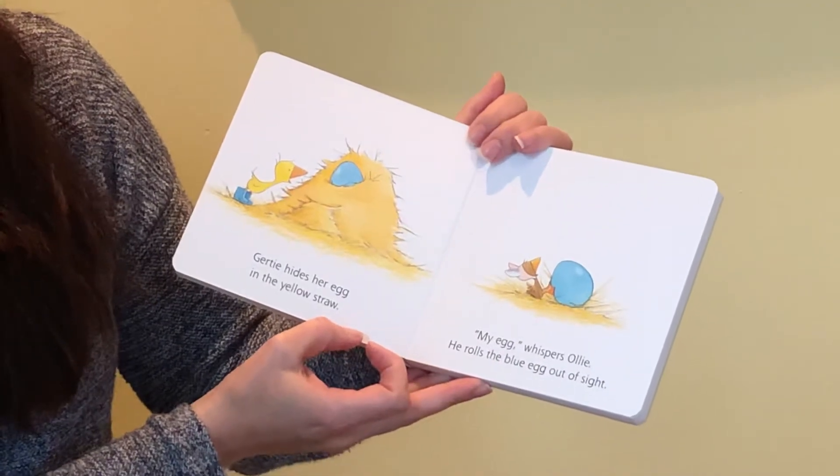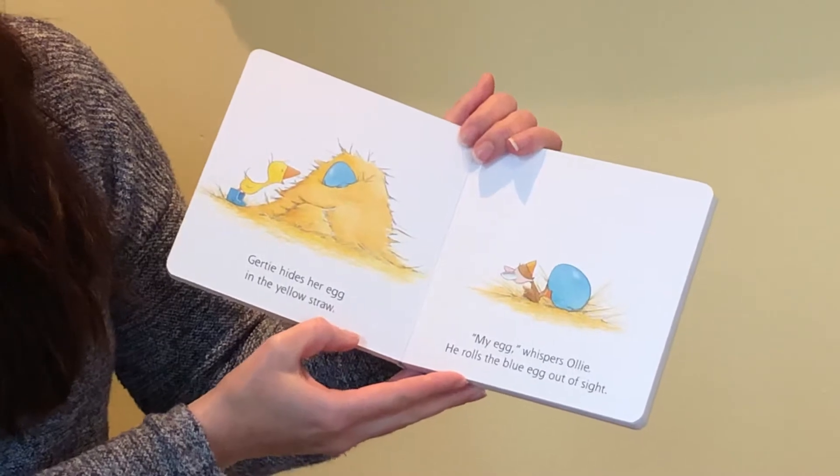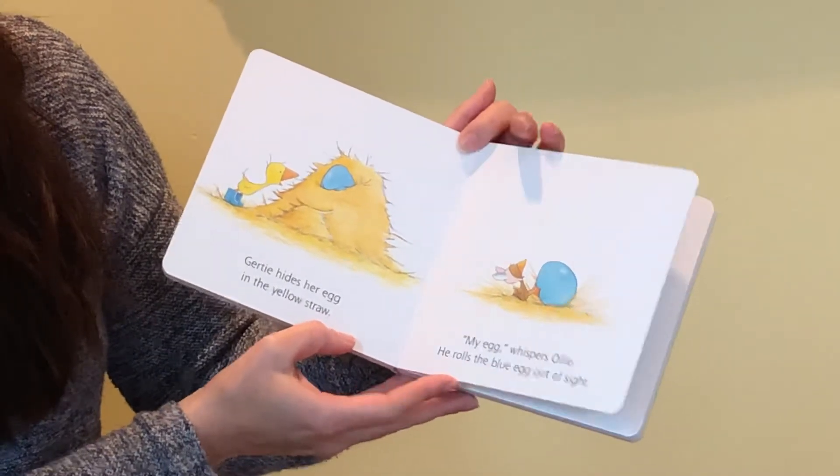Gertie hides her egg in the yellow straw. "My egg," whispers Ollie. He rolls the blue egg out of sight.